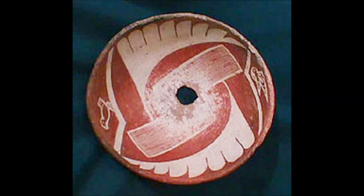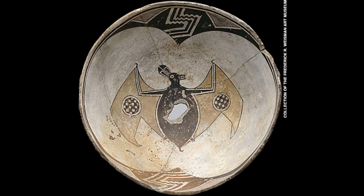Mimbres Red-on-White, from 900 to 1100, has fine lines similar to Black-on-White, but it's red. Mimbres Polychrome, also from the same period of 900 to 1100, is also similar to Black-on-White, but it has a yellowish slip included to create a three-color composition.